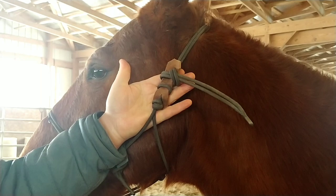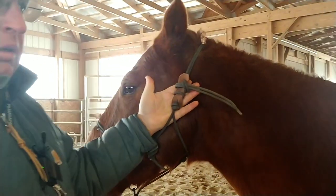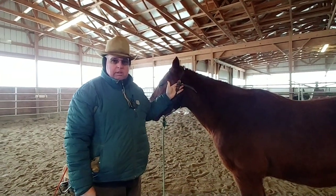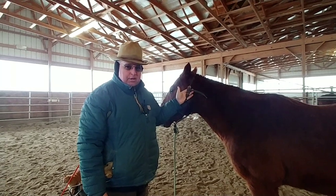And if your horse were to get tangled up or pull back, he can break it if he wants to. Now I don't recommend it and I'm not going to do it, but some folks might think that's beneficial. So that's my invention for the day.